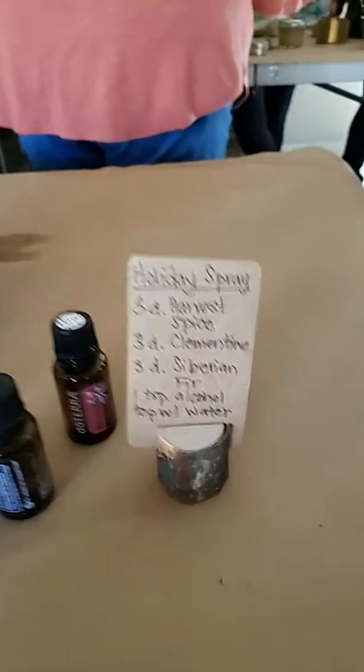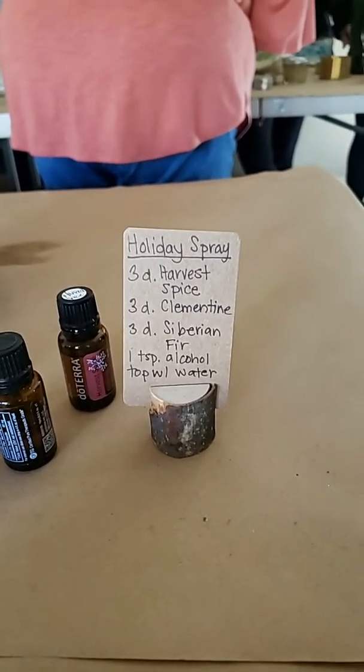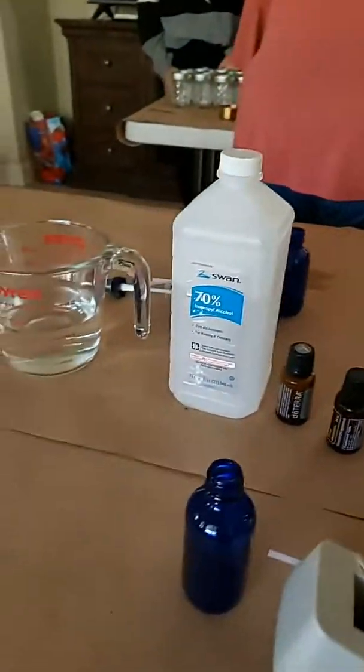There's my twin! Okay, so this one is really awesome — what's up Sierra. We're doing a holiday spray with some Harvest Spice, some Clementine, some Siberian Fir, and then you would just top it off with alcohol and water. This is super fun — this is the exciting table over here.